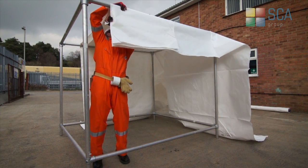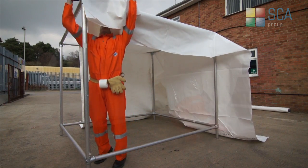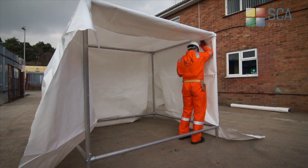The sheets are lifted into position and unfolded across the structure, and temporarily tied and fixed in place until a proper weld can be achieved. The edges of the sheet overlap to allow for joining later in the process.